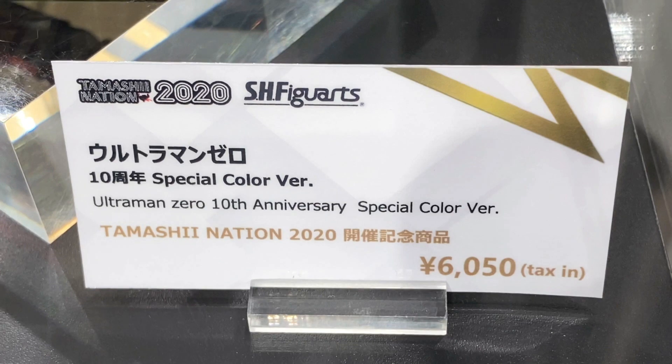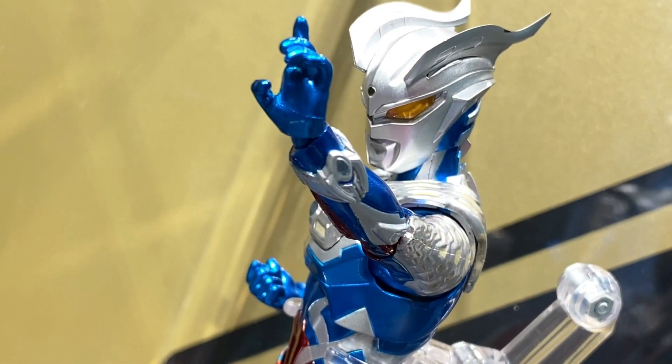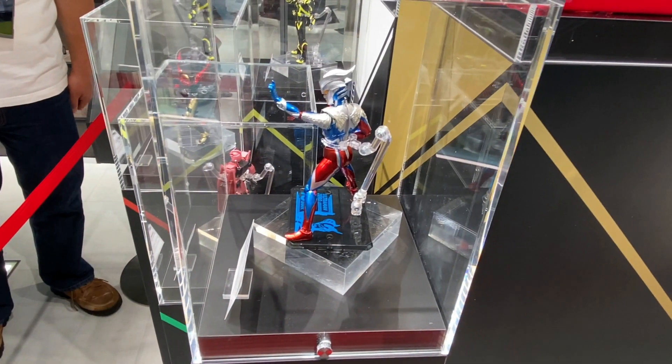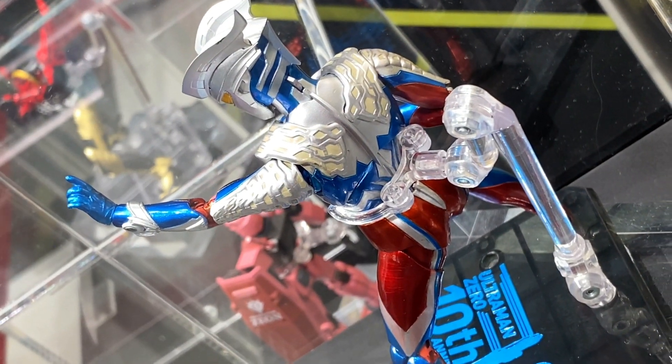And what that is is Ultraman Zero, the 10th anniversary special color version. And this is one of the limited edition Tamashii Nation 2020 special commemorative items. And this one is coming out for a price of 6,050 yen.